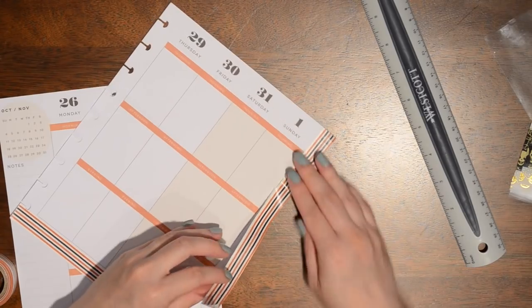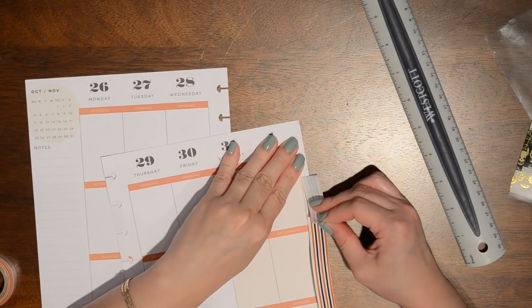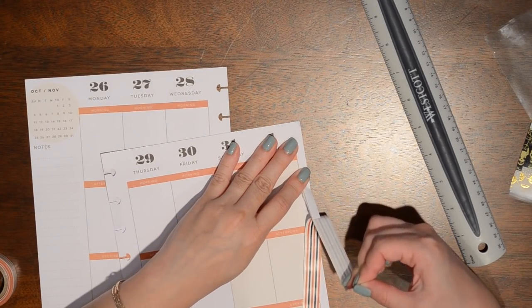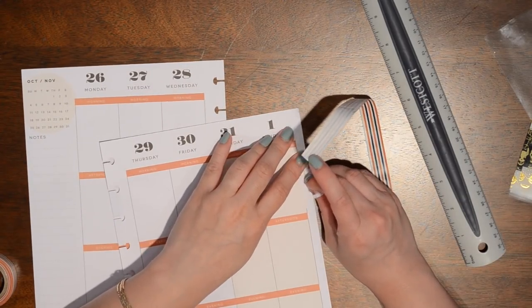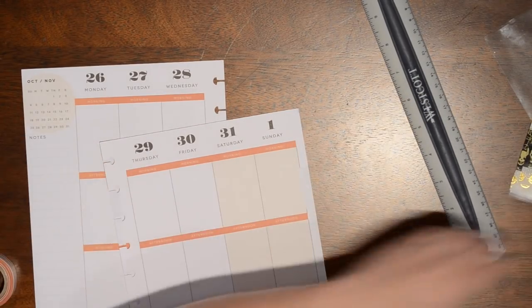I just ripped that page — fantastic! So be careful with the Dollar Tree washi. It is removable but you do have to be a little more careful with it. I just ripped this page, but that's okay because I'm actually going to cover it up with washi anyway, so I'm not super upset about it. I'll go ahead and trim this down.